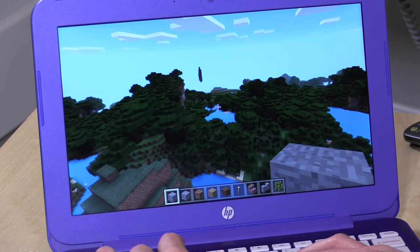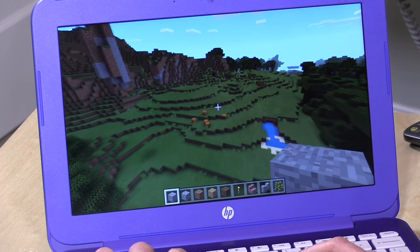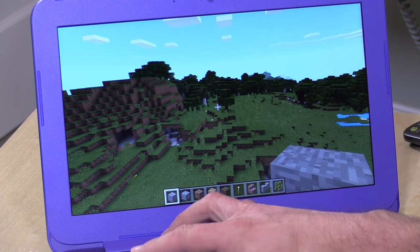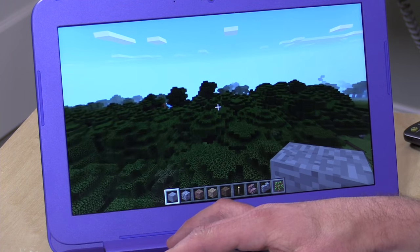These Intel 3050 chips on sub-$200 computers are the only ones really having trouble at the moment. The Windows 10 version of Minecraft does run a lot smoother than the Java version, but we're still seeing a lot of lag as I move around the world, and occasionally it freezes up completely and stops for 5 or 10 seconds. These are the same sorts of problems we saw on the Acer CloudBook with that same Intel processor. I think we're going to need to see a driver update happen, because right now this is just not a good Minecraft experience. I think it's something to do with the drivers.